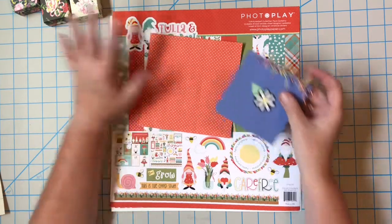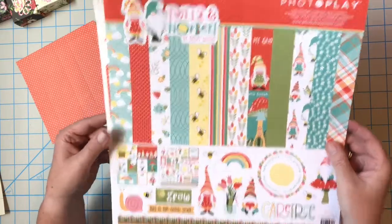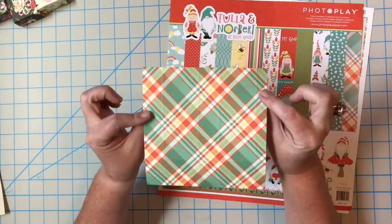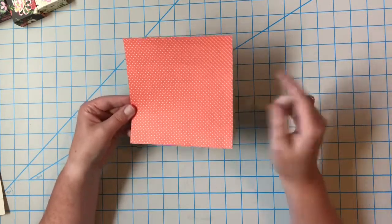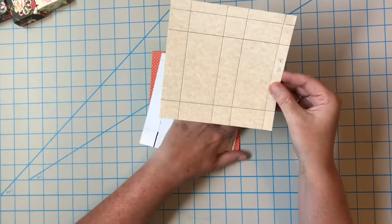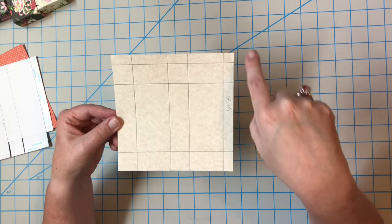Since this one's already cut and scored, we'll put this one together first, then I'll start from the very beginning with some Christmas paper. This one is from the Tula and Norbert Photo Play paper — it has a spring, maybe Easter vibe, but can be used year-round. Now, this is not symmetrical — you've got some different size blocks that are scored. Here's what my paper looks like: these lines are score lines. You have a half inch by half inch square at the top right.